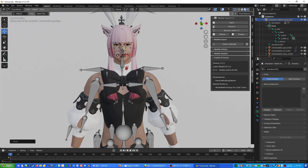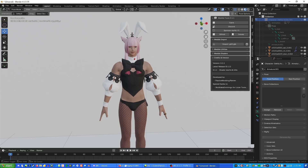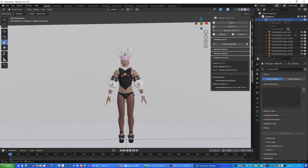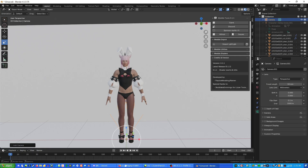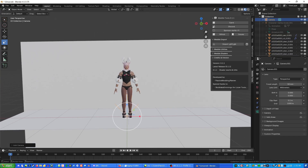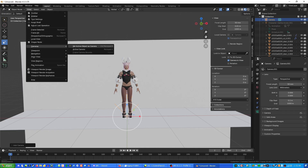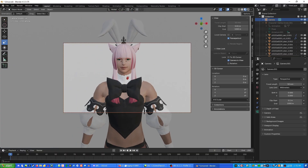Now that Dahlia is posed, click the eyeball next to the armature to hide all the bone overlays so you can see what the character actually looks like. To take a picture, first get out of Pose Mode and go back to Object Mode, then press Shift+A and go to Camera. A camera will spawn at your character's feet. Go to View, then Camera to View, then go up to View and press Set Active Object as Camera, and zoom in. Now your camera matches your viewport and you can move it to frame the shot.